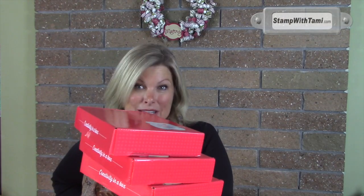Hey there stampers and crafters, thanks for joining me today. I'm Tammy from stampwithtami.com and today I'm here to share a fun tip I learned from my friend Connie Stewart and Sierra Acto — and it is a Paper Pumpkin tip.